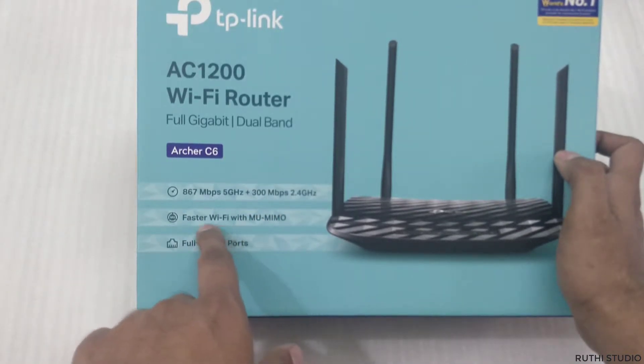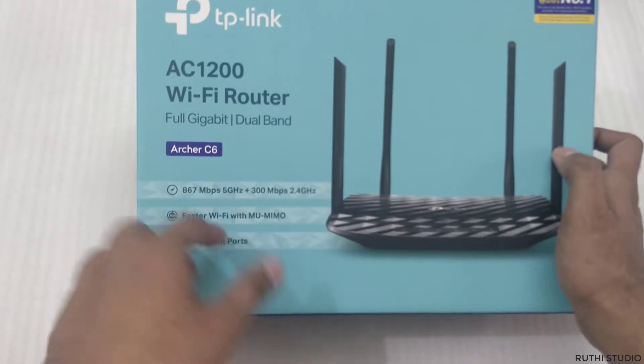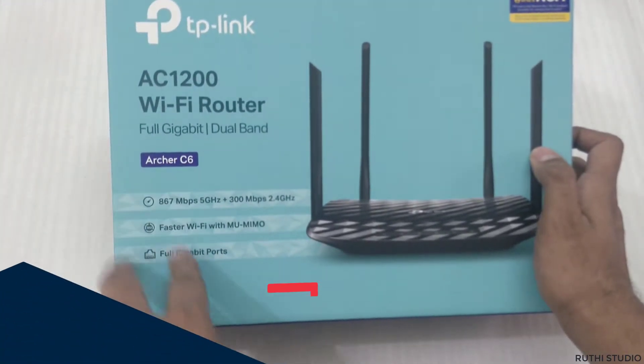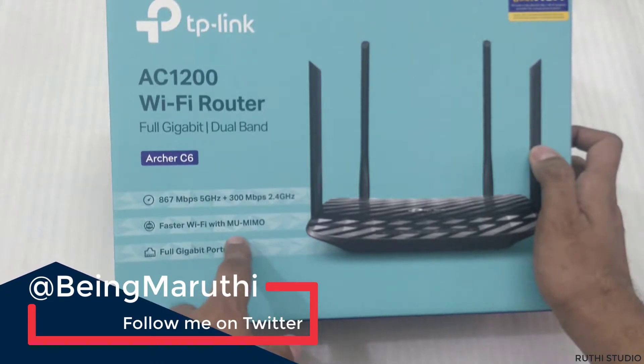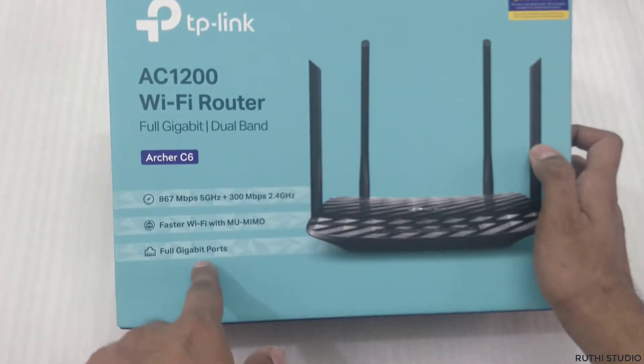The next feature is Wi-Fi MU-MIMO, which is the latest technology present in recent routers. You can connect up to two devices and the router will make sure those two devices are always connected for speed and faster internet access. That is the MU-MIMO technology present in this router.